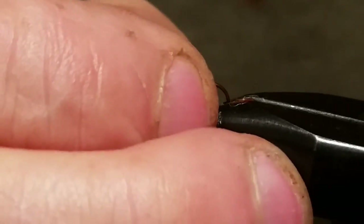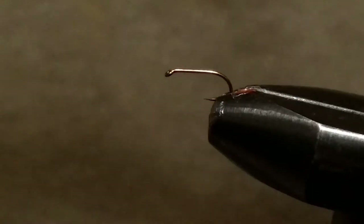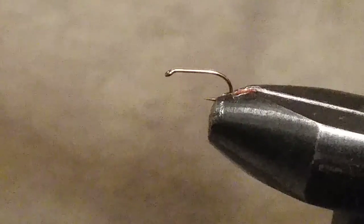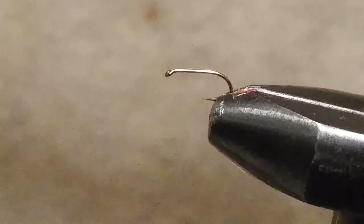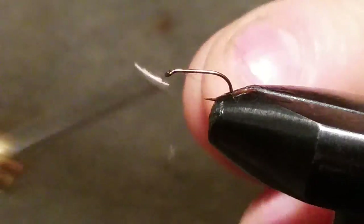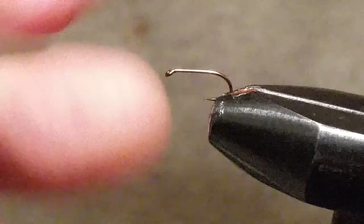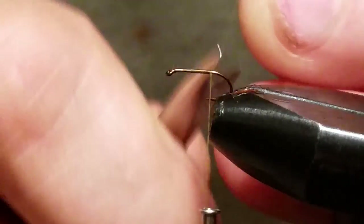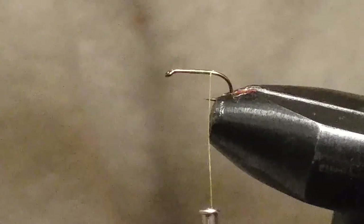We're using a Daichi 1560 size 18 hook. I'm going to use Uni-Thread 8/0 in olive. When you start your thread, leave about a quarter of the front of the hook up front — there's going to be a lot of material sitting up there on this small hook, so we want to use as little as we can up there.